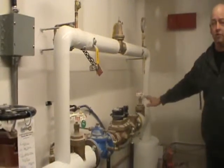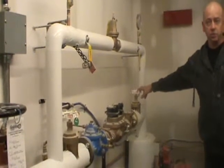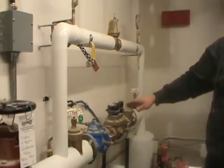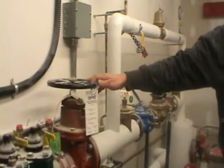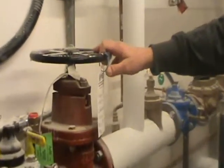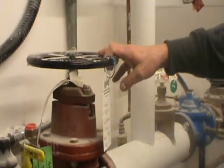All the valve tags are on the valves, and the valve tag schedules explain pretty much everything. There's also a double check valve assembly — it's been tested and must be tested yearly, and the city will send notices out for that.